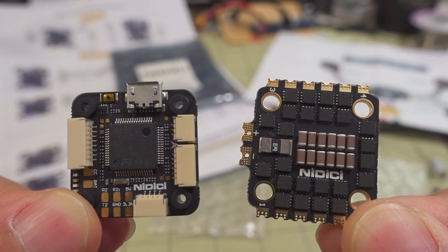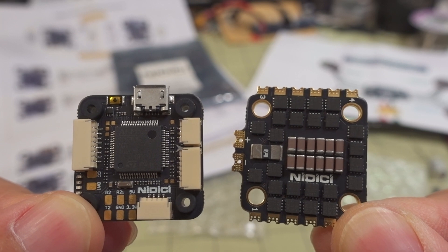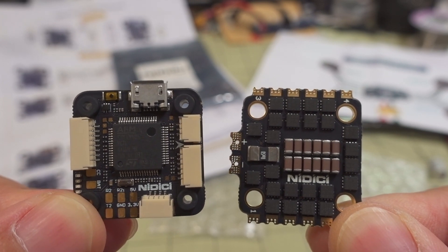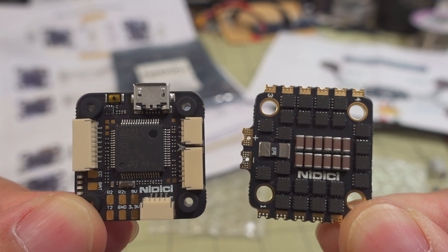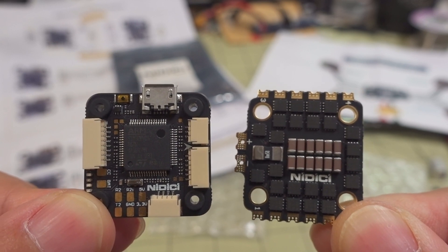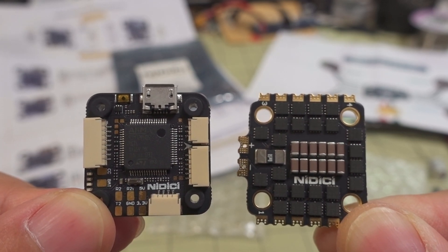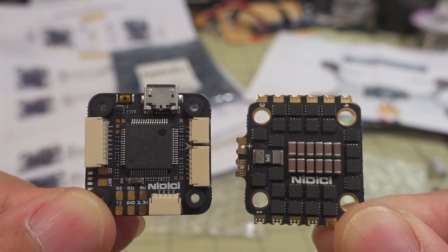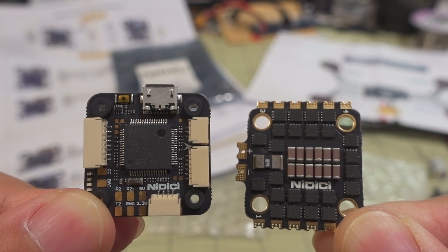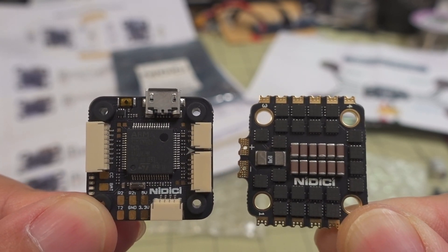We're taking a look at another 20 by 20 flight stack here. This is from Nidisi. Nidisi has in the past been associated with a lot of iFlight branded parts. I'm not sure if this is an offshoot or some kind of part that's related to an iFlight part — it doesn't seem to be. This might be something that they're making on their own.